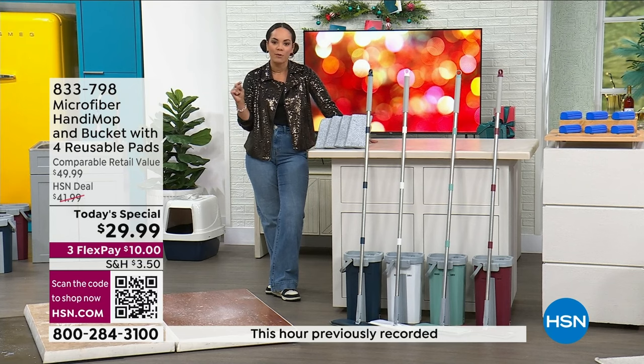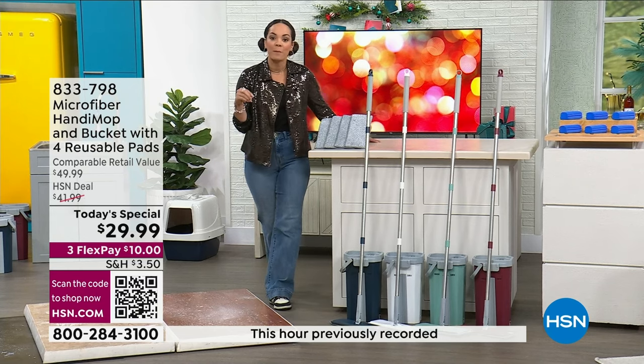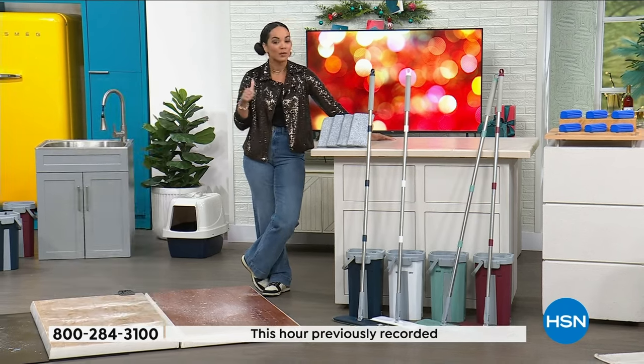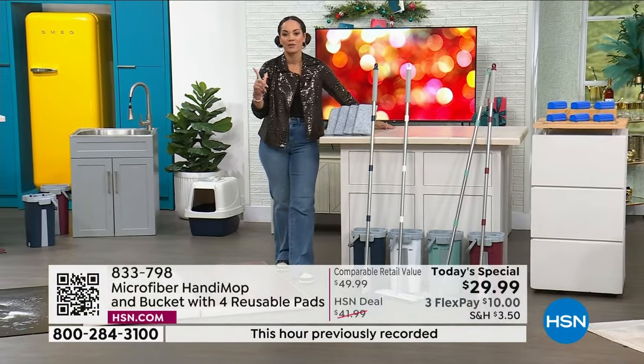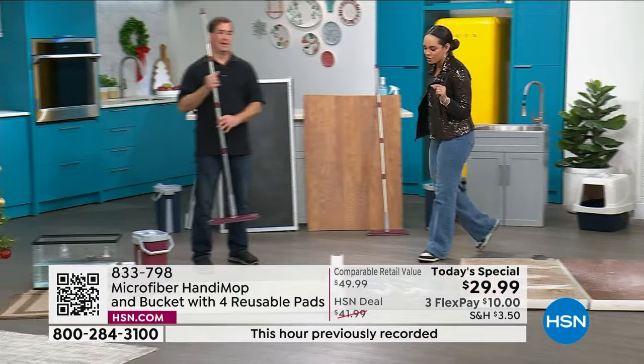The pre-sale price you're getting is absolutely phenomenal. If you want to get it at around $9 and some change, sign up for the HSN credit card — there's no annual fee. Apply and buy, and you get $20 off today's special price, bringing it to $9.99. Pick your color and you're set walking into the new year. Item number 833-798 is today's special.